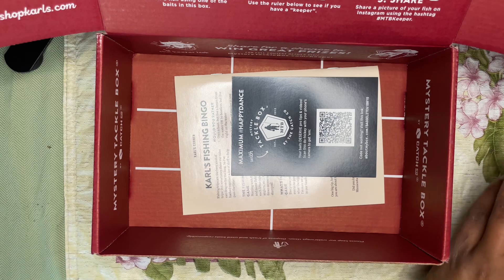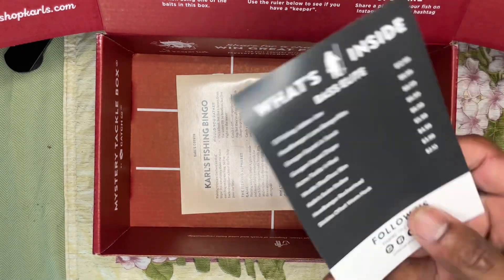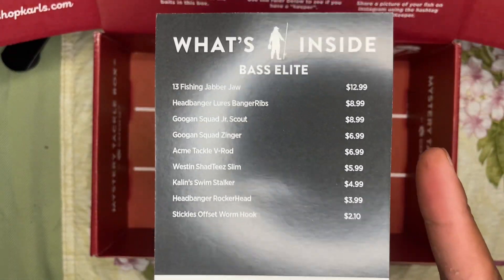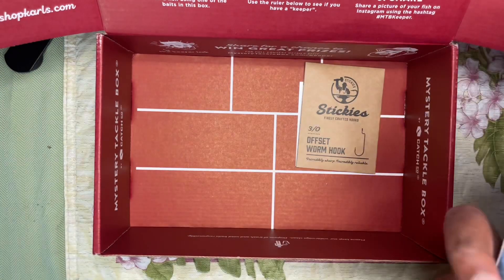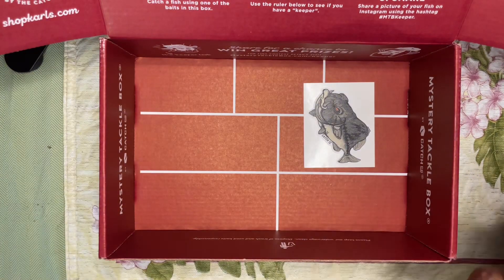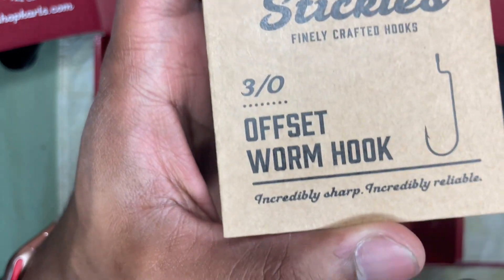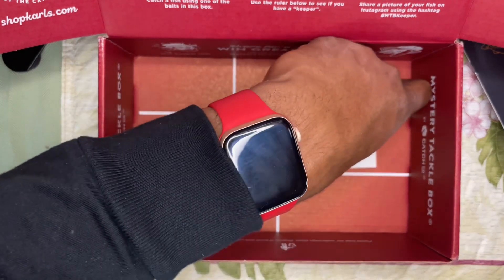Those headbangers definitely look super interesting. Here's the what's-inside tab with the rough prices of all this stuff. And then of course you've got the guide. Almost missed this — got some stickies, looks like worm hooks 3/0. And yeah, that's it for the box — got the sticker here.